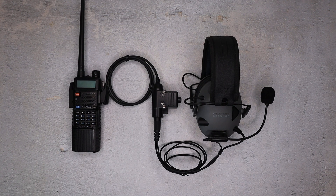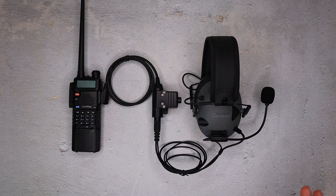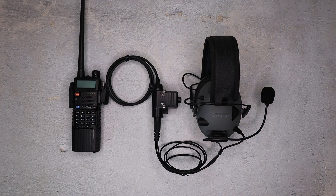Hey guys, it's COVID Arms and this is budget comp setup number three. What I'm doing with this series is taking all of my favorite budget comps loadouts that I found and putting them together, giving you the pricing for each of these systems.